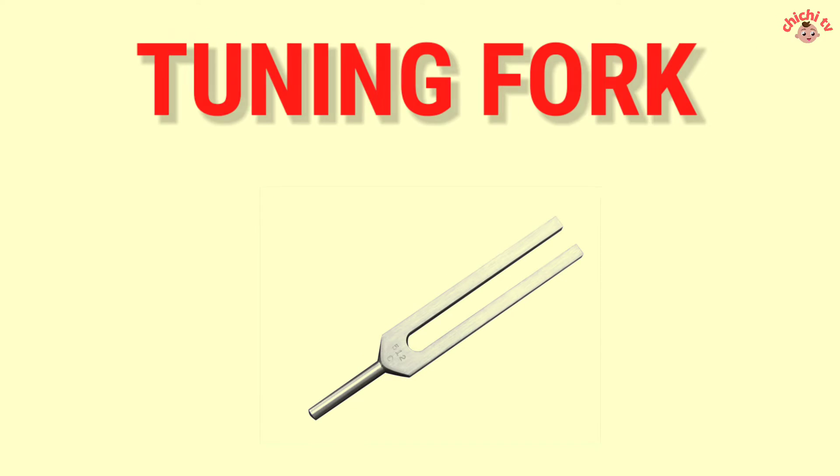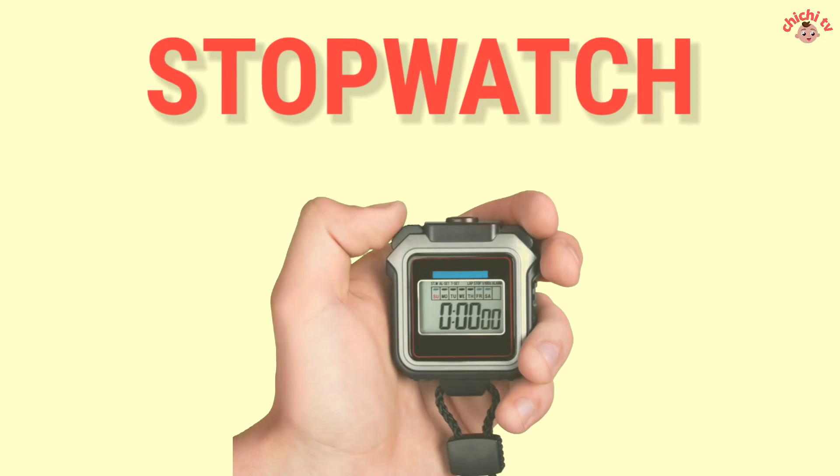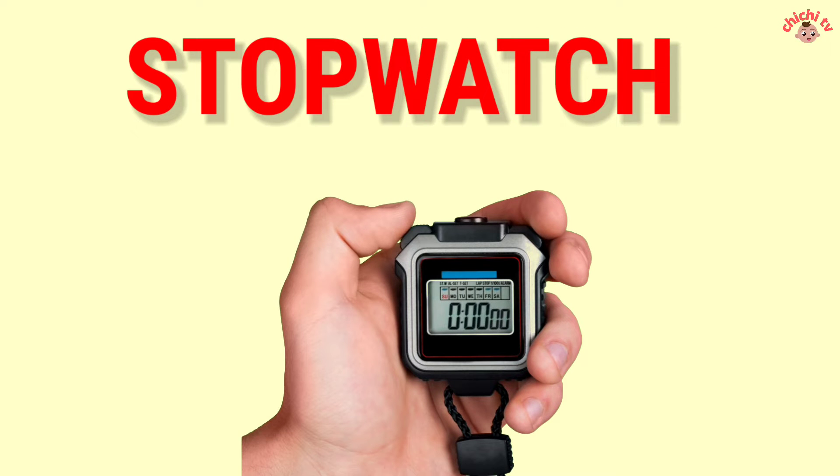Tuning Fork — T-U-N-I-N-G F-O-R-K. Tuning Fork. Stop Watch — S-T-O-P-W-A-T-C-H. Stop Watch.